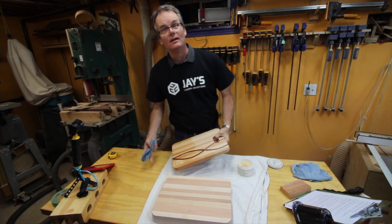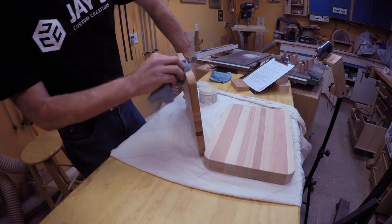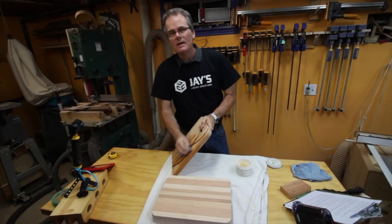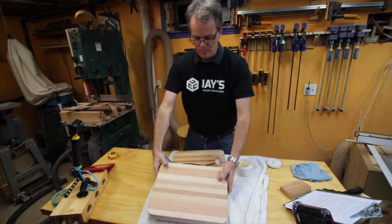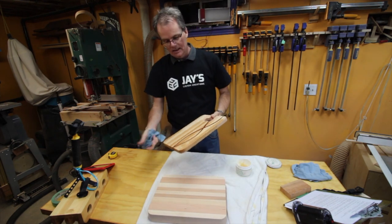I said yes of course. As we talked things out we decided we'd make two cutting boards. One was going to be sort of a utilitarian chunky board and one would be more decorative with a decorative inlay.